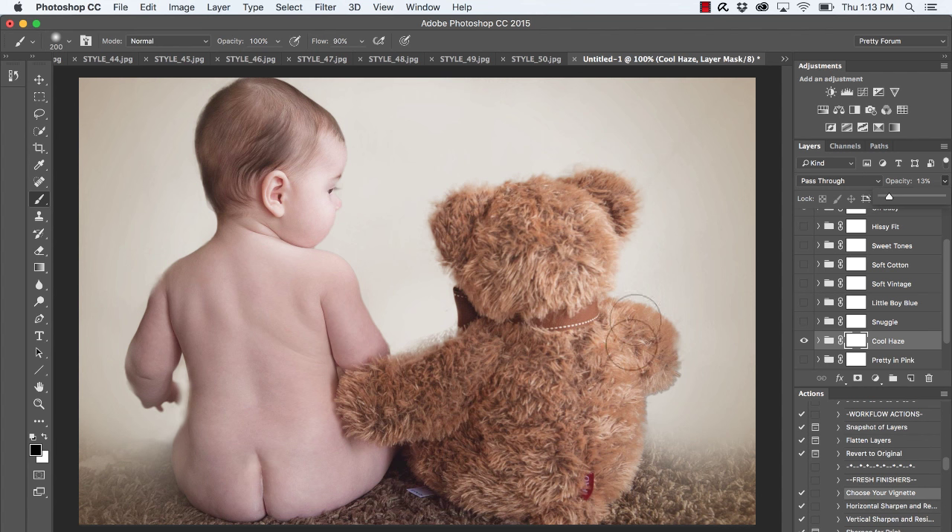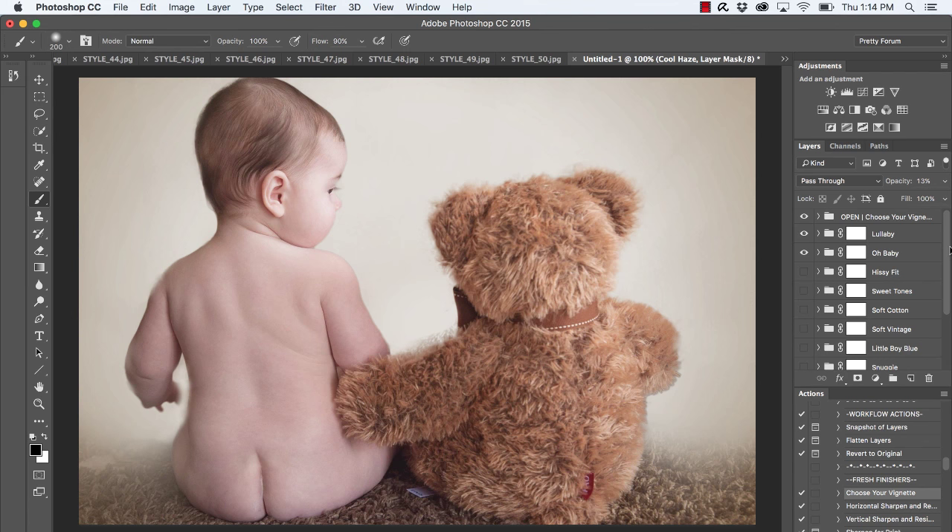Notice how nicely this image came together. It definitely does not look like I painted directly onto the image — you can see all those beautiful fine details coming through in the bear and on baby, including baby's lashes. The arm isn't quite perfect, but I just wanted to breeze through this video and show you how nice and crisp your selections can be with those blanket brushes. I'm getting a really nice, clean image. Thanks for following along, and have fun editing!